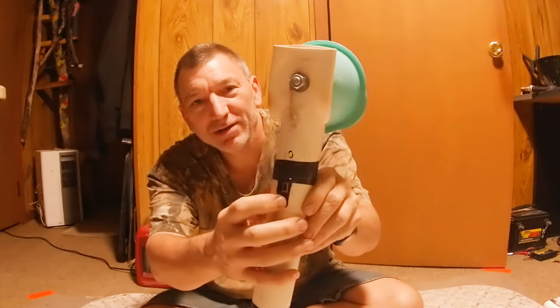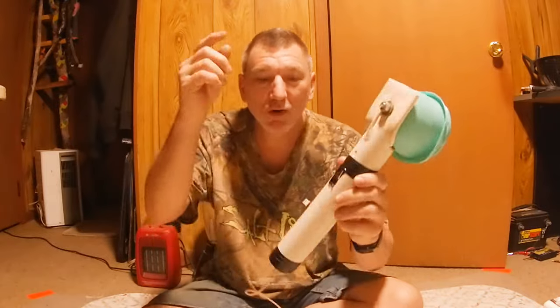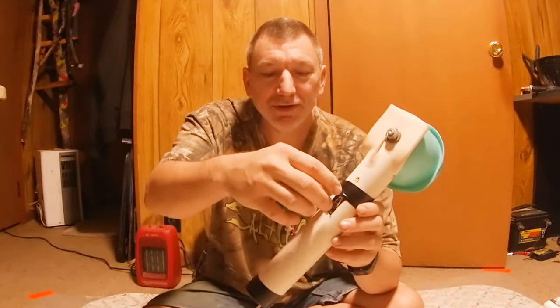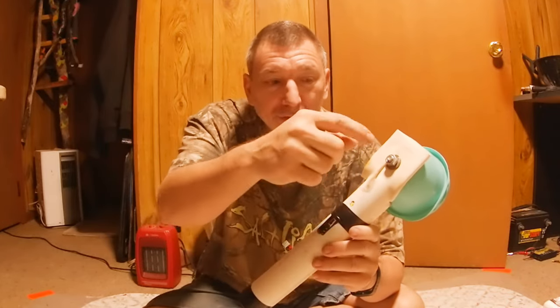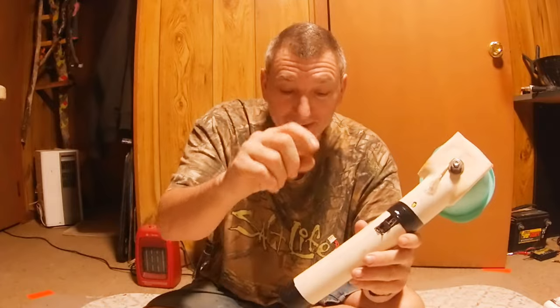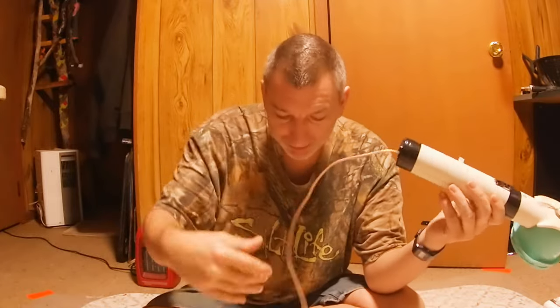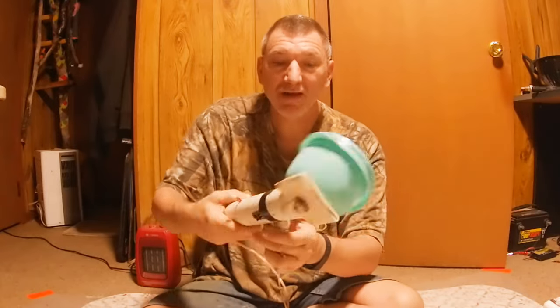There'll be two ends on the stun gun that throw a spark between them. When you tear it apart, you take those two ends, separate them, cut those little metal ends off, and you've got two wires. You hook your battery to it, then take the one wire that went to the sparking end and run it up to the bolt on the bowl. Take the other wire and hook a long wire to it with an alligator clip on the end, so you can hook the alligator clip to your model.